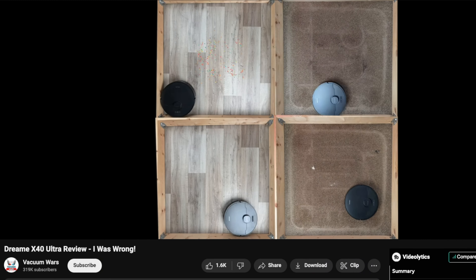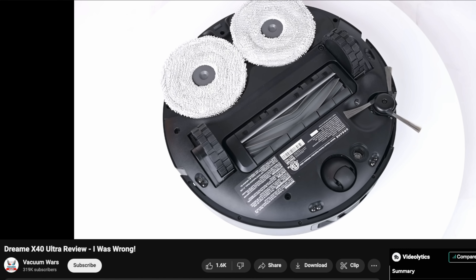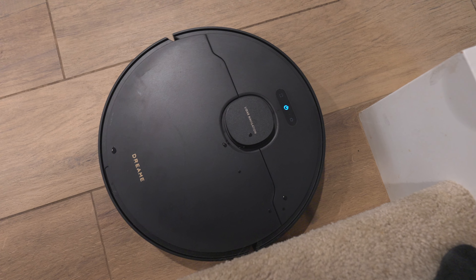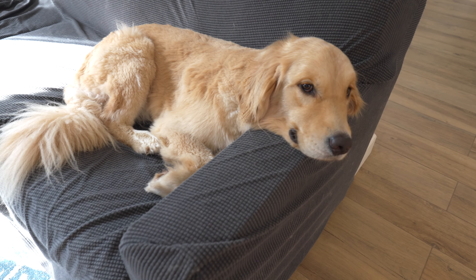If you want to check out a more controlled environment of testing, like vacuum mores doing a review on the X40, I'll link that in the description below — he thinks the X40 is the best vacuum. For me, I'm a little disappointed with the Dreamy X40 robot vacuum. I've been testing it in my home on carpet, on hard tile, and we have three dogs with tons of dog hair.